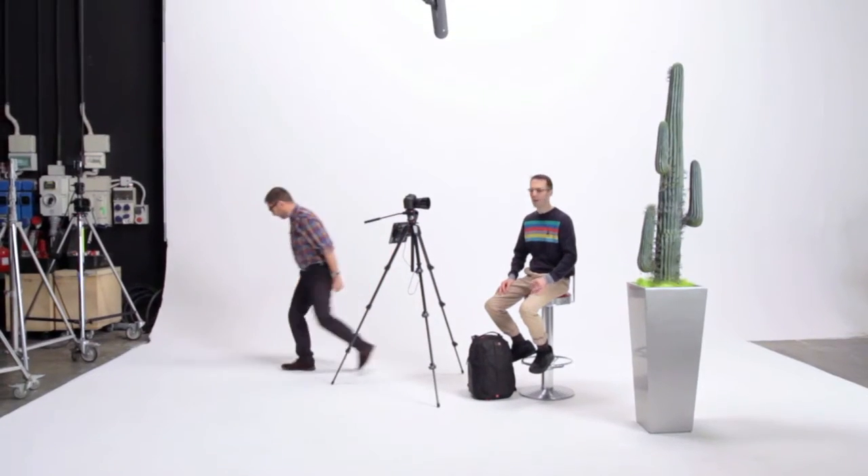Oh, Phil, by the way. Yes? It's your job to take the cactus back outside. Oh. See you next time.